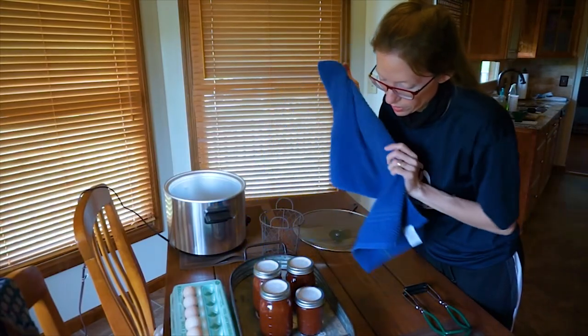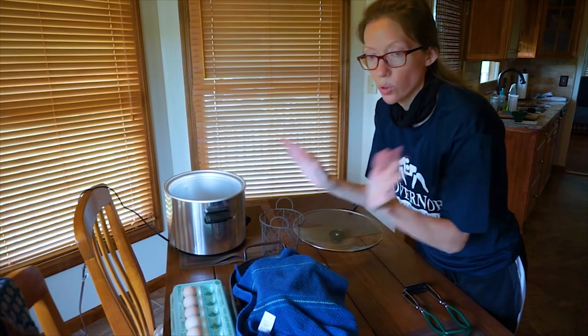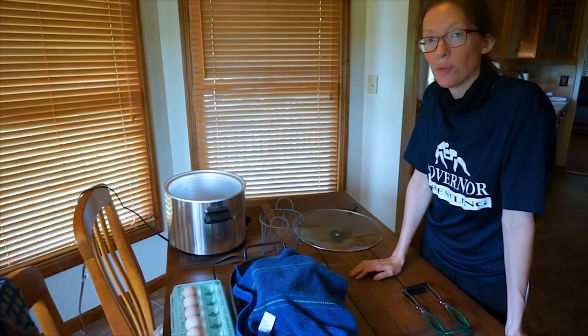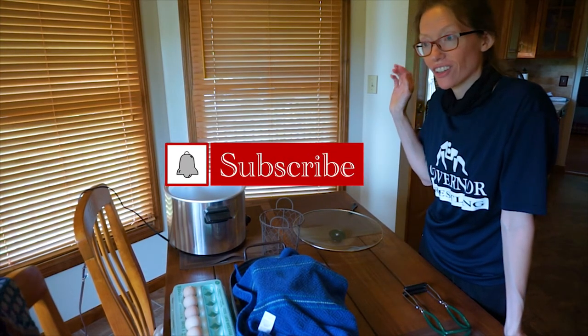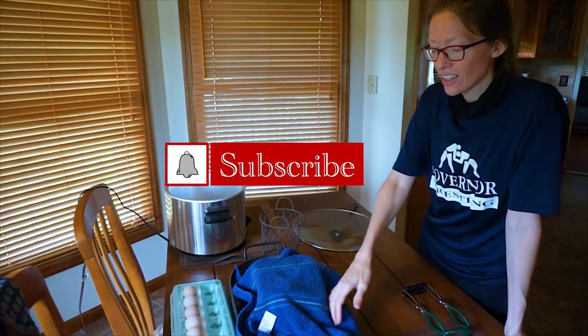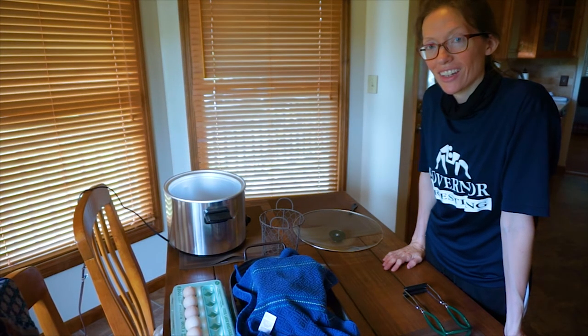I'll cover them up and be ready to take the rings off in 12 to 24 hours when they've cooled. I hope you guys enjoyed the video! If you want, you can like and subscribe to my channel — I have lots of chicken content, some gardening, and cooking. Hope you guys have a wonderful day and I'll see you on the next vlog!